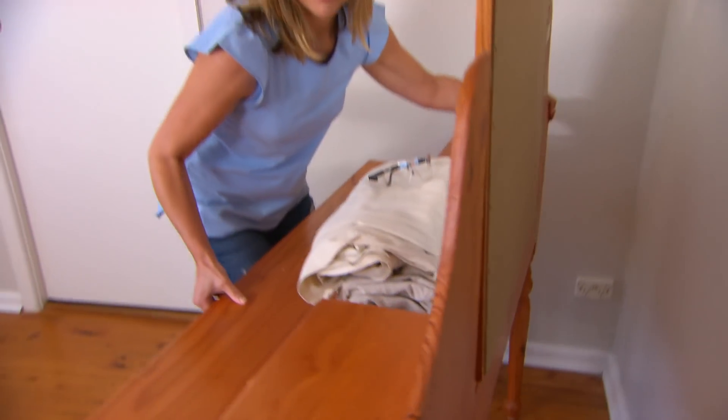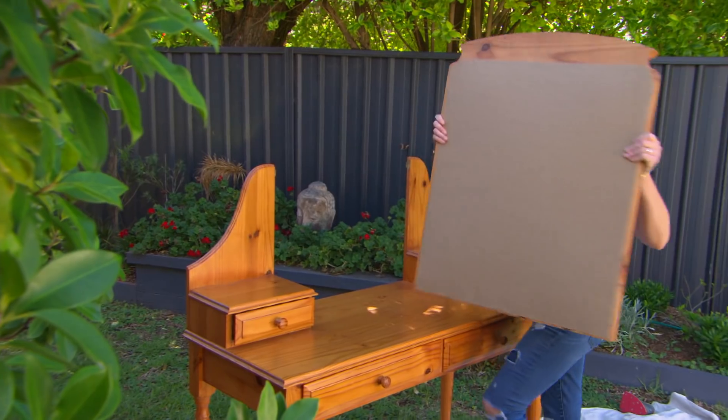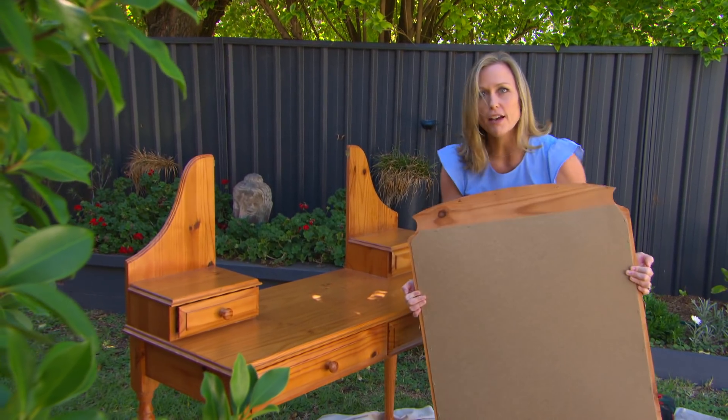First job: giving this pine dressing table a modern makeover. Of course, this is a dressing table, but with a few modifications it'll become a pretty cute desk. Speaking of cute, I quite like this mirror — it's nice and strong. I think I'll save that for another day.